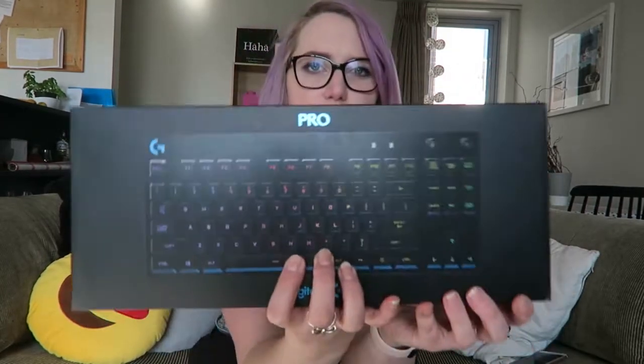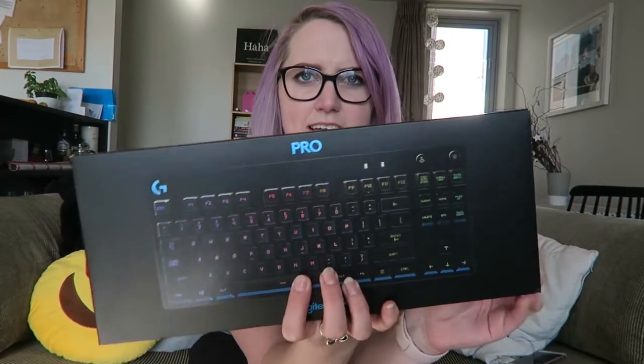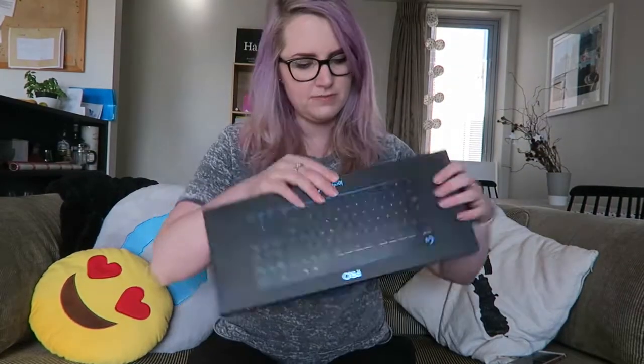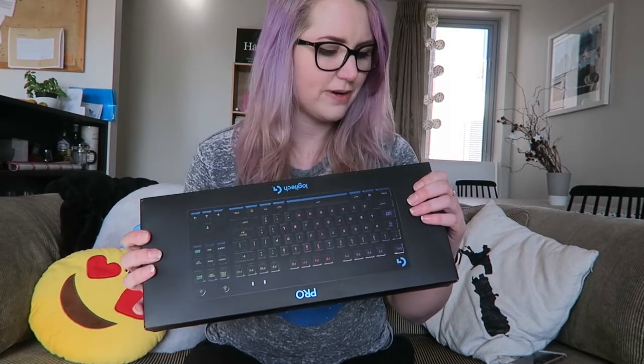This pro keyboard. It is a compact keyboard so it doesn't have the number pad, and it's RGB which is amazing! It's a tenkeyless mechanical gaming keyboard.